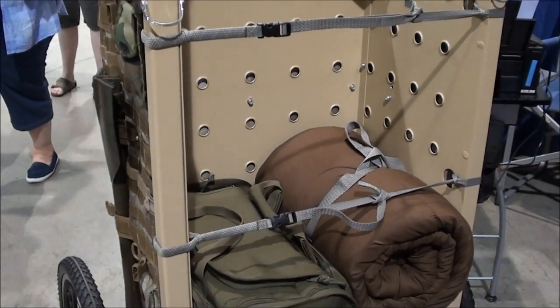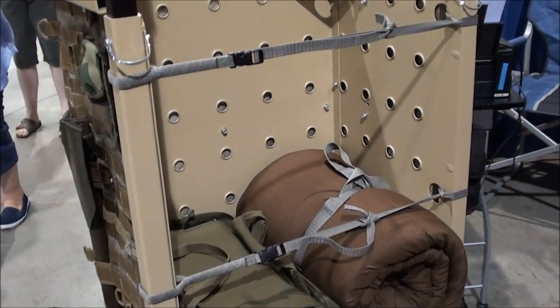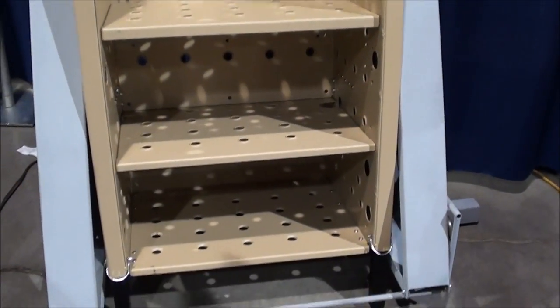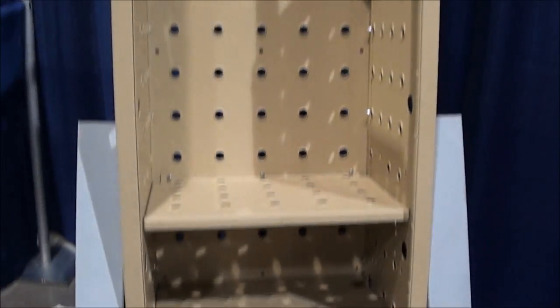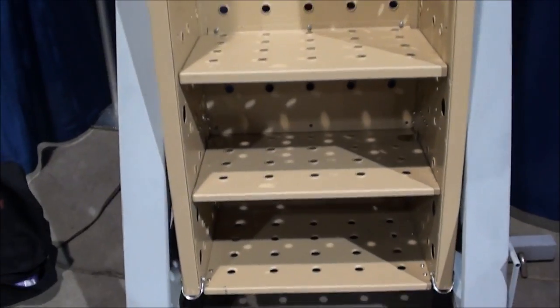Sometimes bugging out, you can't even use your car — you have to walk. We went ahead with a layered approach. We have a receiver deck shelf which plugs into your two-inch receiver on your vehicle. You'd open your garage, grab the receiver deck shelf, plug it into your vehicle and pin it, drop the ramps, roll your loaded cart out — it's already packed — drop it on the vehicle, tie it down, and bug out. So that's level one of bug out.